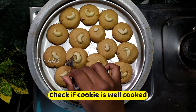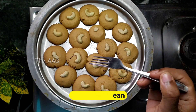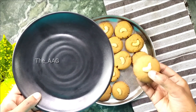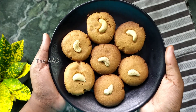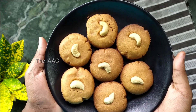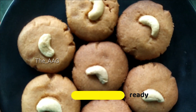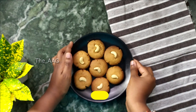After 15 to 20 minutes, open and check whether the cookies are completely cooked. To check, insert a fork or toothpick into one of the cookies - if it comes out clean, the cookies are done. If there is a little cookie dough sticking to the fork or toothpick, cook for five to ten more minutes. Once done, take the cookie plate off the flame.